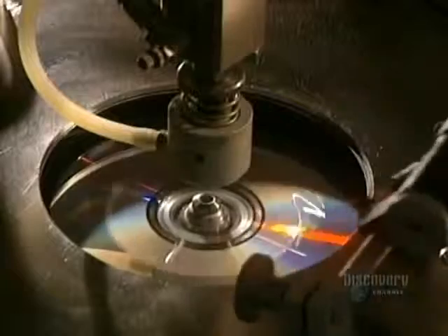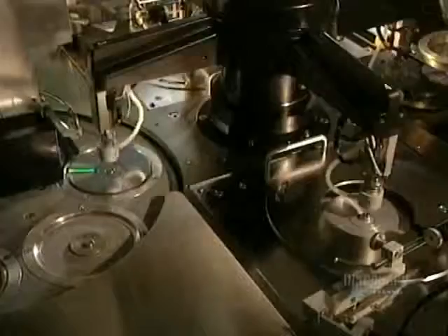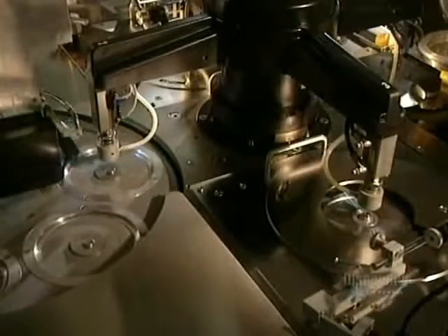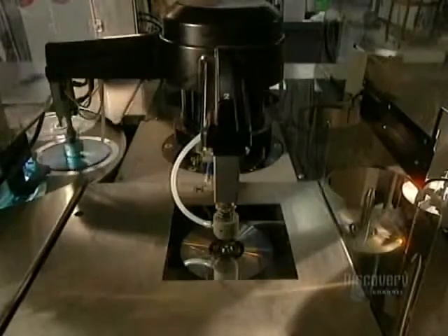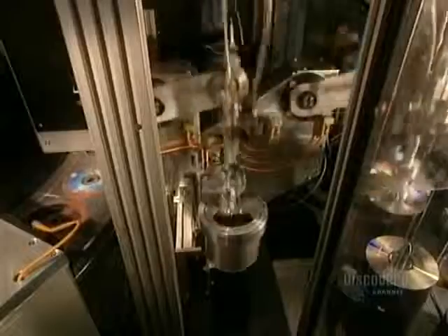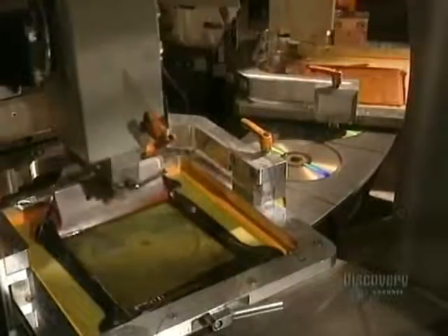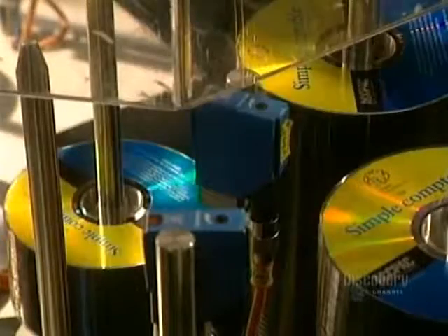Protecting the surface of the disc is essential, so a coat of varnish is applied, which also allows silk screening to stick well to it. Ultraviolet lamps very quickly dry the varnish. Here in the pressing room, they apply the label — this step is also very fast, since the machine prints 70 discs in 60 seconds. Once the silk screening is completed, the finished discs leave for packaging.